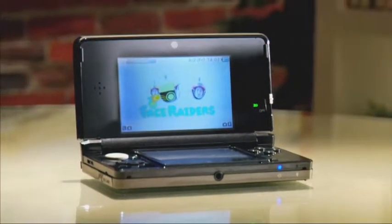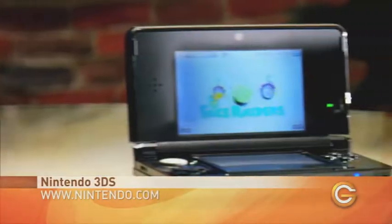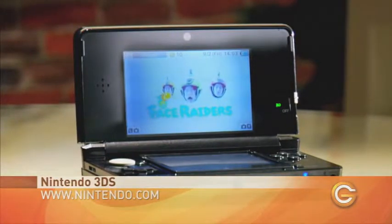It's bringing a whole pile of new features, not just the 3D visuals. First, it has a built-in accelerometer and gyroscope, three cameras — one front-facing and two in the back — and it's backwards compatible so you can keep playing all those old DS games you love so much.